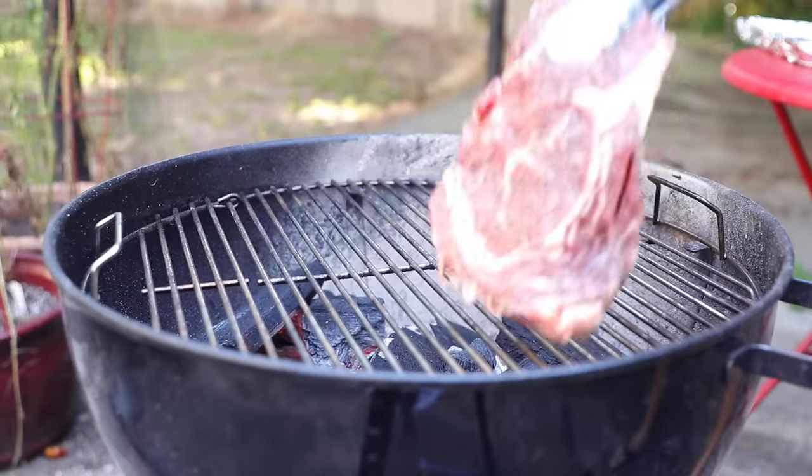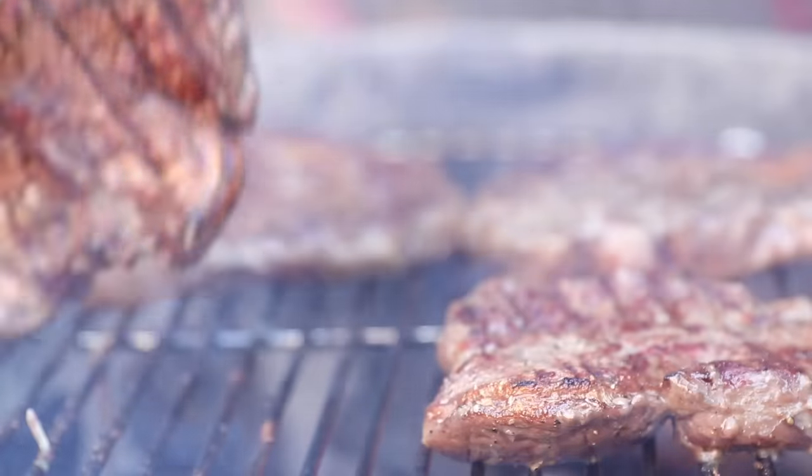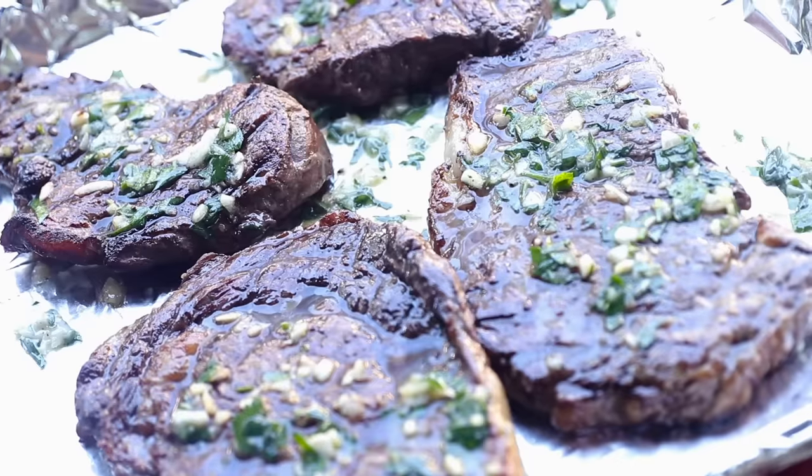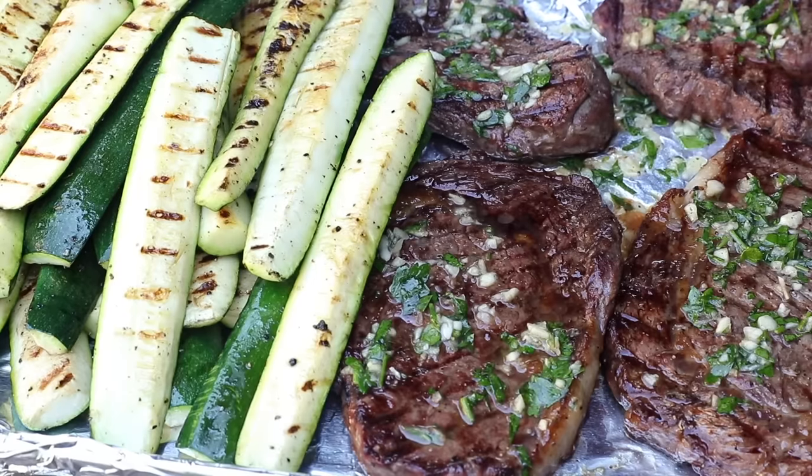I am hardly a grill master, but this easy summertime meal of grilled steak and vegetables? I've got this down to a science. The secret? Flavor the butter, not the steak.